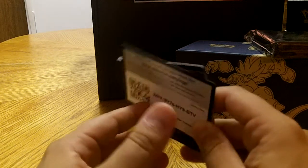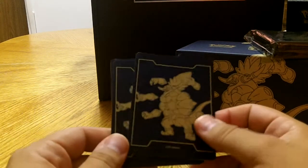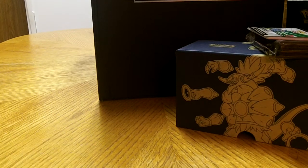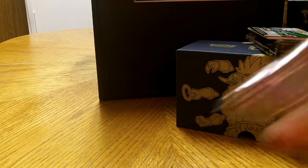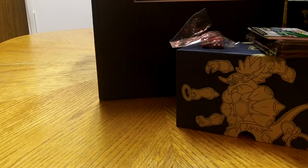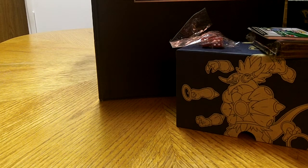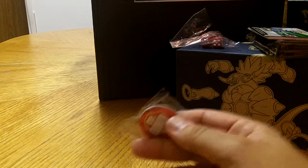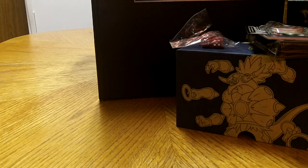These are the dividers for the box. They're very cool, actually very well made. Here's our online code for the TCG. Dice, damage counters. And the main event that you've all been waiting for — got the poison tail here for damage. There's the bottom of the box.